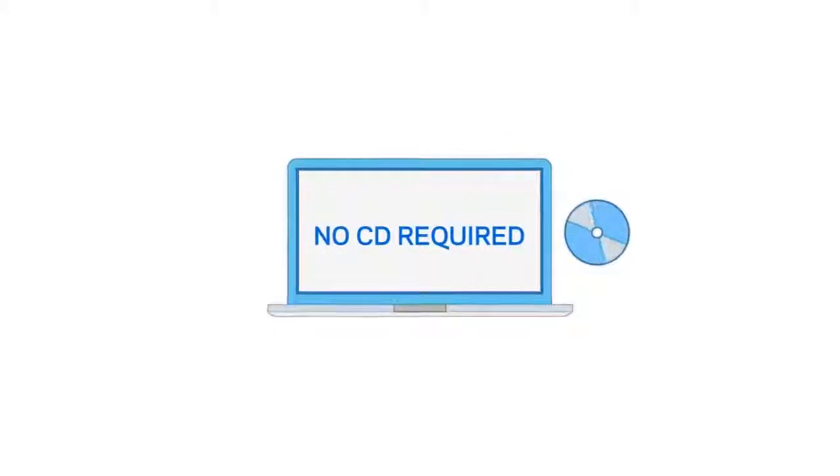Save time and energy, because setup is fast and easy. There's no CD required. Just make sure you have these things handy.